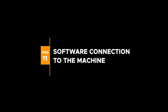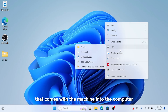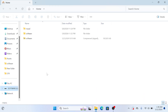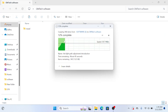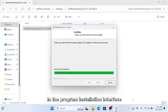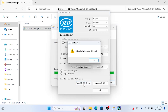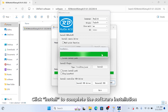Step 11: Software connection to the machine. Insert the USB drive that comes with the machine into the computer and copy the files to the computer's hard drive. Open the folder Software RDWorks Setup and run the RDWorks Software Installer. Click Install. In the program installation interface, click Install USB Driver, then click Install to complete the software installation.